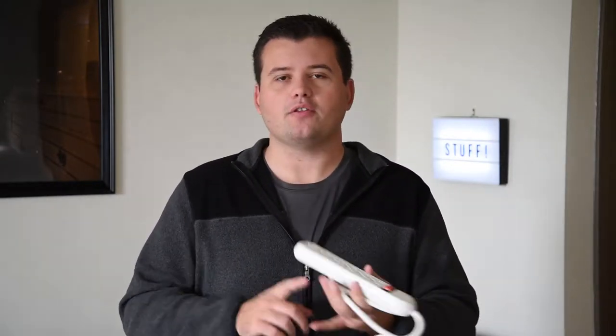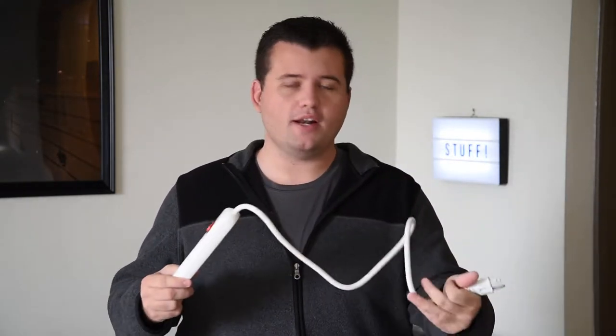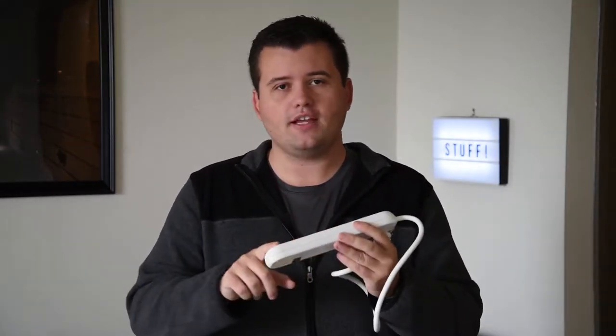A power strip. If you're shooting a sporting event, these are absolutely worth their weight in gold. Many times they'll squeeze as many photographers into the smallest room they possibly can with like two plugs for 20 photographers. That obviously doesn't work when everybody's trying to plug in their laptop, charge batteries, maybe their cell phone. There are many things you have to charge up, and it doesn't always add up when you're in the media center. So these are great — plug one in for yourself and you have all these outlets. Highly, highly recommend it.